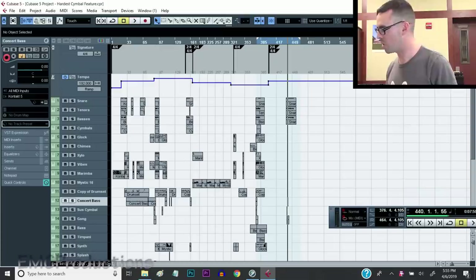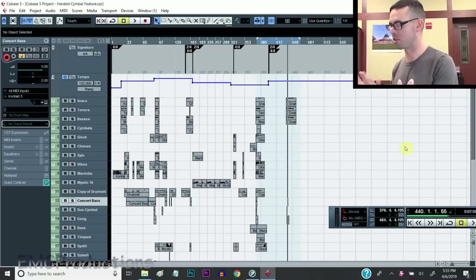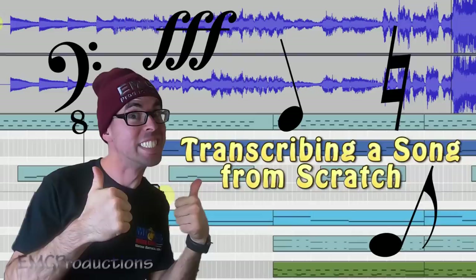So this is Cubase 5. I used this program to write the music for Chickens and Demons - well, most of it at least. Some of it is recorded live. All the virtual drumline stuff and tracks are done with this program as well. Some of it's done in Reason too. I mentioned that in the video about how to transcribe a song from scratch, so check that one out - I'll leave that in the description as well.